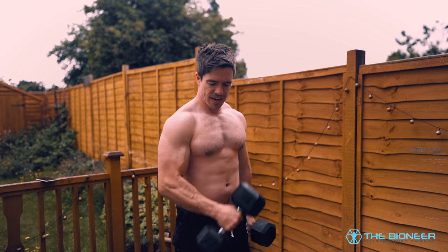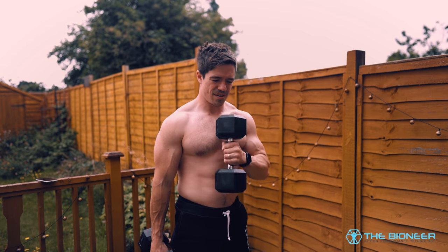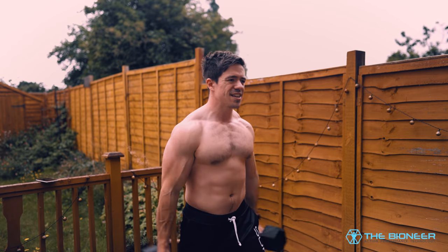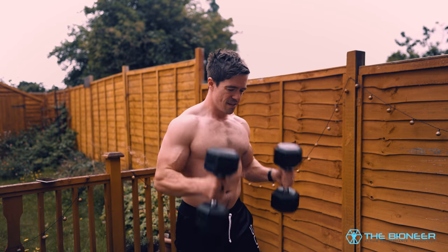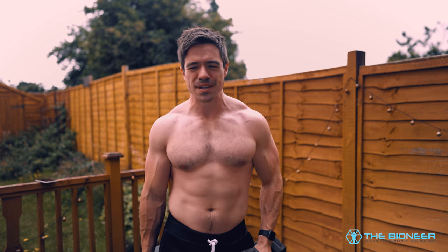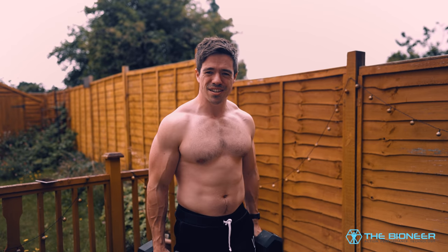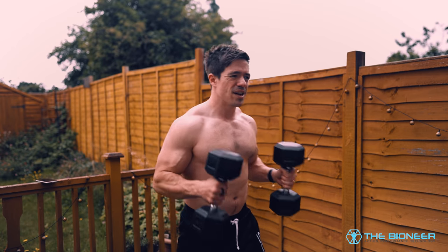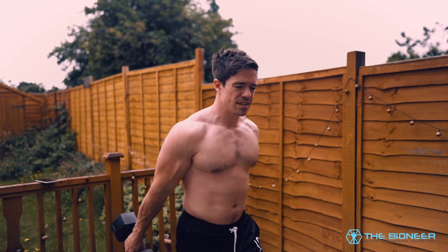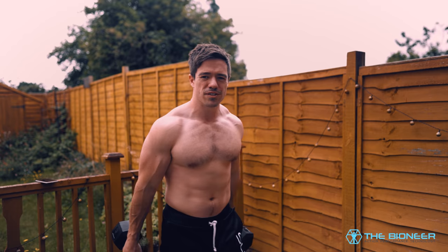That's why I like to use it as part of a mechanical drop set: do as many regular curls as you can, switch to cross-body hammer curls, and go until failure. You can even then switch to cheat hammer curls at the end, using just a little bit of momentum to help yourself through the movement at the point where you no longer have the strength to continue performing curls regularly. It acts as a kind of assisted rep, and if you're getting the momentum from your legs rather than your spine, you're not putting yourself at risk of injury.